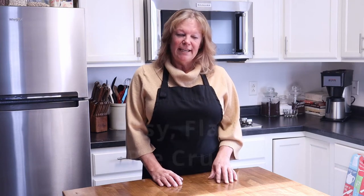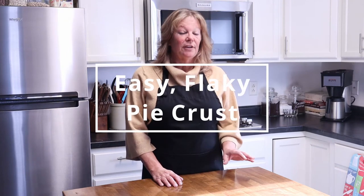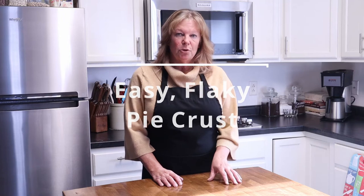Today I'm making a flaky pie crust that you can use with meat pie or fruit pies. The secret ingredient is using all butter instead of shortening. Let's get to it.